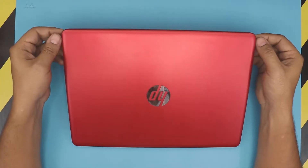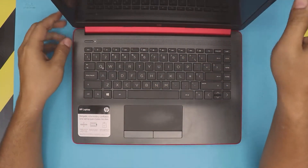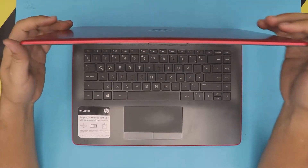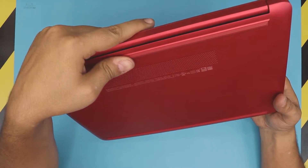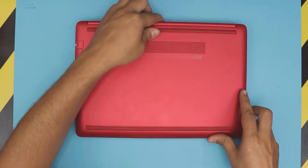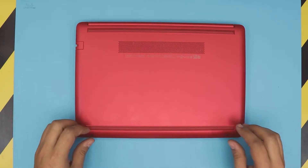Hello everyone, how are you doing today? In this one I'm gonna show you guys how to open it up and how to upgrade the mechanical hard drive or replace your mechanical hard drive with an SSD drive. This particular one is an HP laptop, model 14-CM0005. This applies for any close or near model ones.